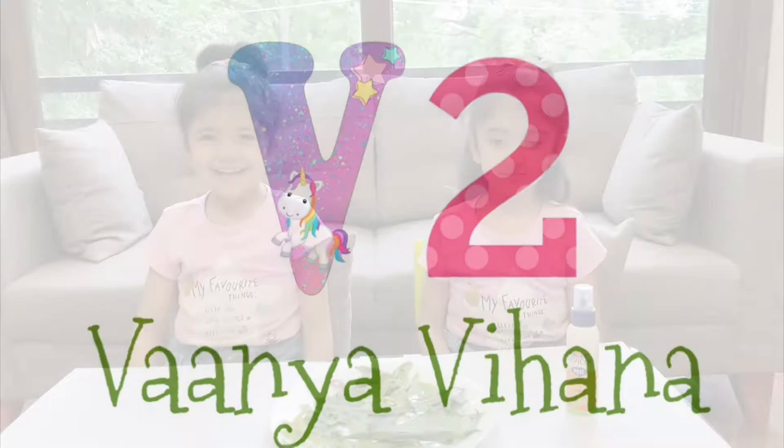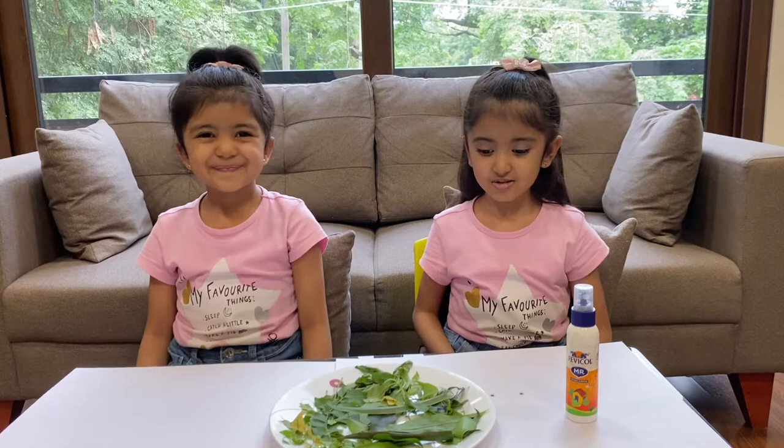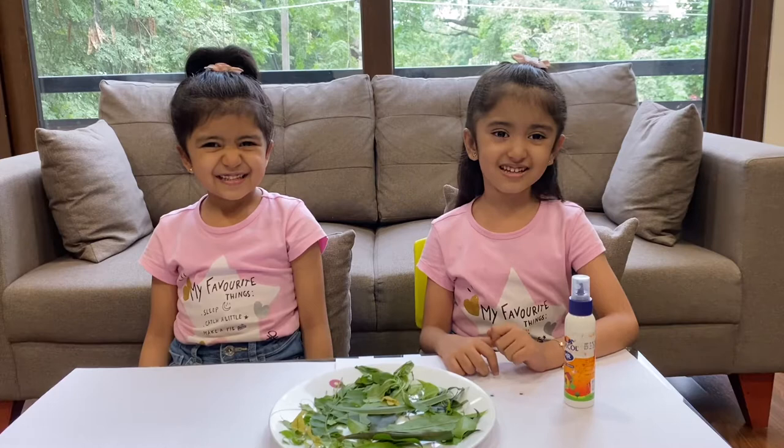Hi everyone, welcome back to our channel. We do Wonder with Hannah. Today we are going to do a really beautiful craft with leaves. We want to make a handful of leaves, and use glue and googly eyes. Let's get started — we are going to make a book with leaves.